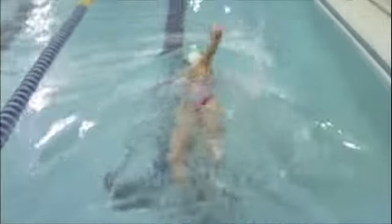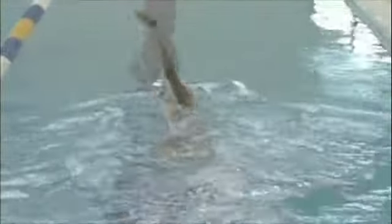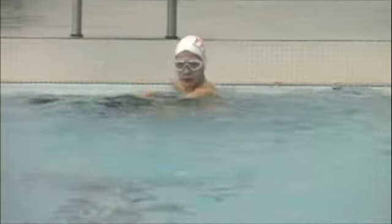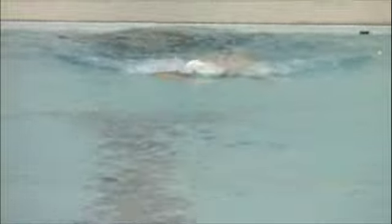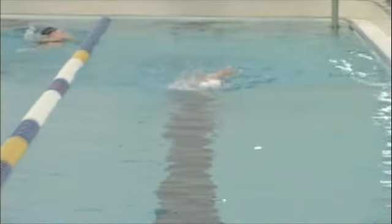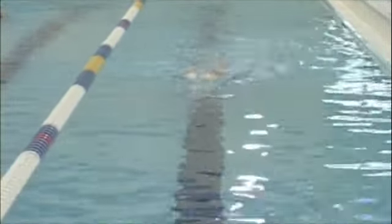The side-to-side wiggle you're seeing is from over-rotation, primarily on the right side. When that right arm goes in, it's angling across your centerline, causing your hips to sway back and forth. When you enter the water, you want to direct your hand straight in front of your shoulder. You're rotating a lot — sometimes I tell people to rotate more, but you're actually rotating too much on both sides.